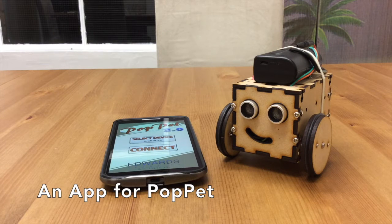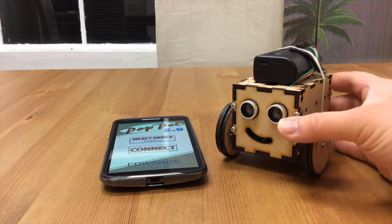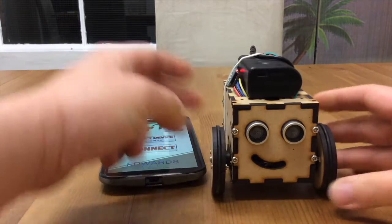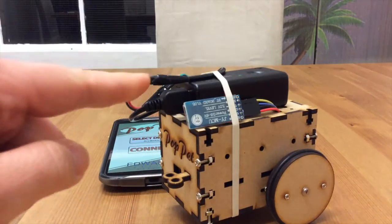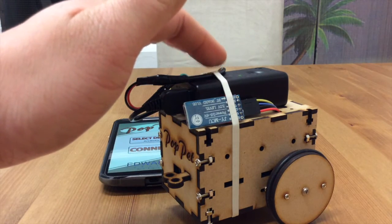Hello! Today I'd like to show you some of the work I've been doing with Jaden Edwards' Puppet Robot. So first let's have a look at the hardware. This is the Puppet kit that I got from Kickstarter. I've done a couple of little mods — I've added a Bluetooth card and I've switched it to be powered by a phone booster battery.